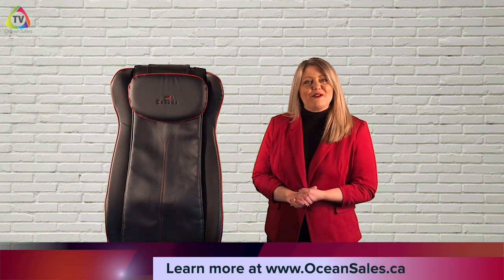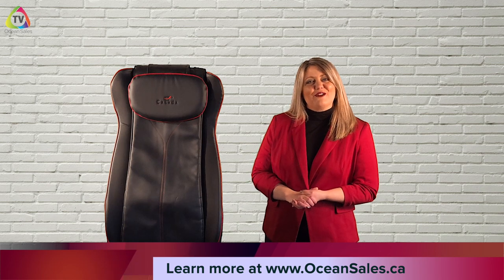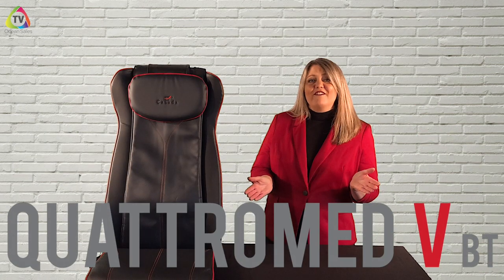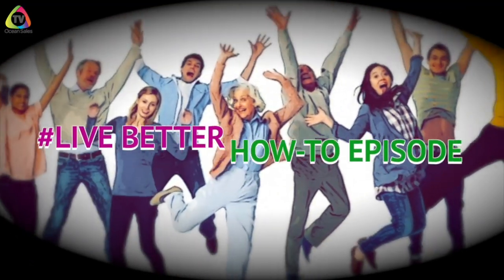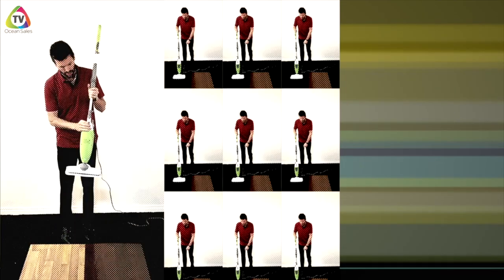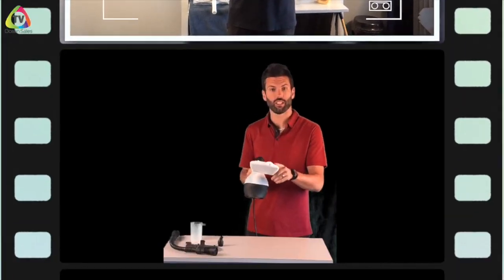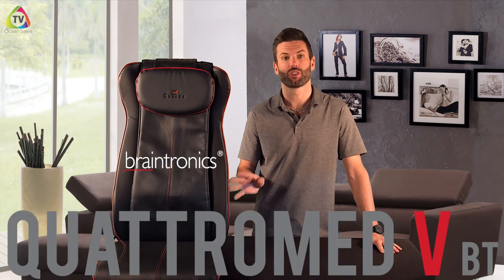Welcome back everyone to another episode of Live Better: We'll Show You How To, on OceanSales TV. Chad is going to walk us through the Quatremet 5 massage cushion with Braintronics. Hi, Chad here again — on this episode of Live Better we're going to show you how you can get the most out of your Quatremet 5 massage cushion with Braintronics.